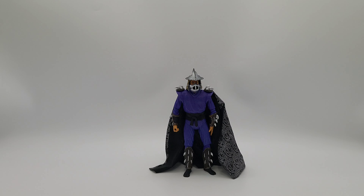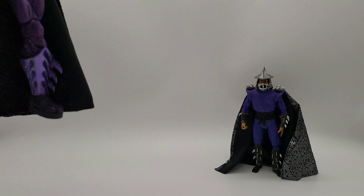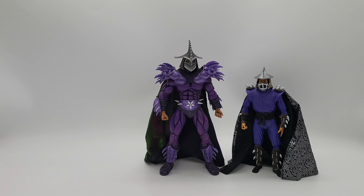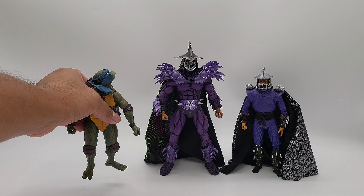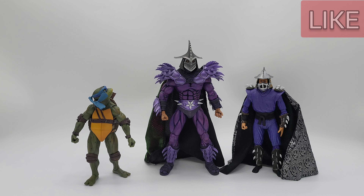Let's do some size comparisons. Looking at Ultimate Shredder next to Super Shredder — that's a big difference. That's why he was a challenge for the turtles. And here's Leonardo next to him — Leonardo's like, 'what are you on?'